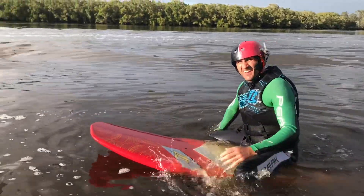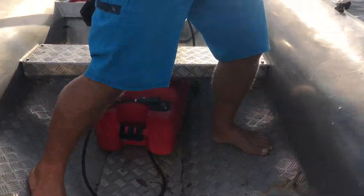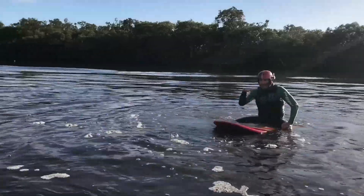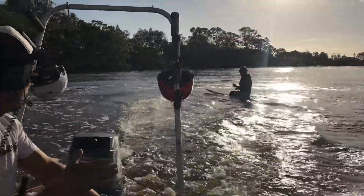Yeah, so at this moment your feet are a bit close together. And as soon as you're up, you're really kind of getting your hip over that front foot. You've got to actively think about focusing on your front foot.